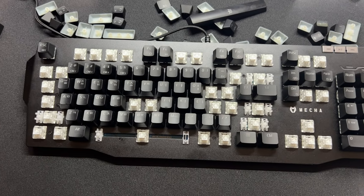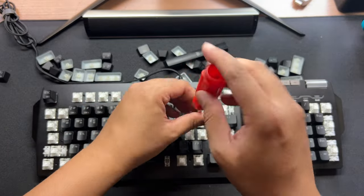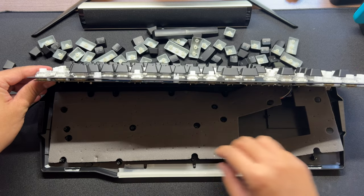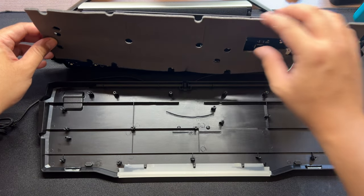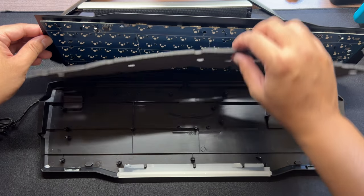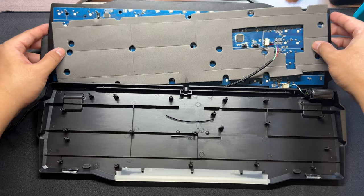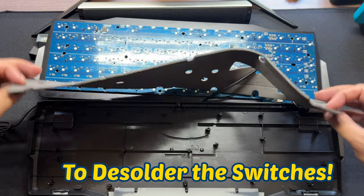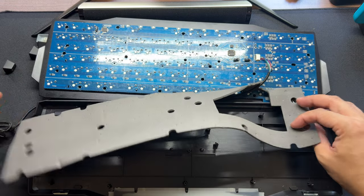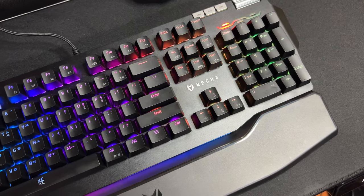Now, let's tear down the CK-1 and see what's inside. There are at least 10 screws you need to unscrew to open this keyboard. Upon removing the keys and plate, you'll see a case foam sandwiched between the PCB and the bottom casing. Seeing a case foam inside is a good thing. Unfortunately, we will not modify this keyboard since we don't have the tools and skills to desolder the switches, but I'm satisfied with what I saw inside.